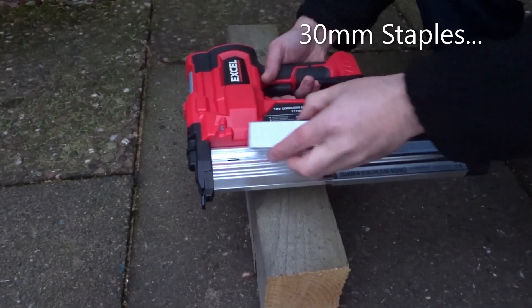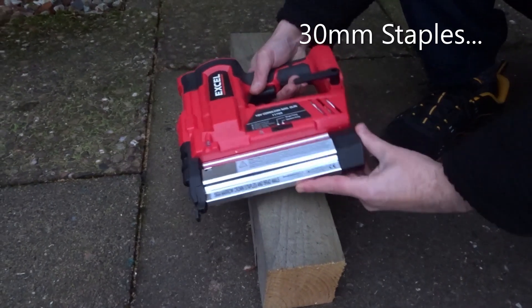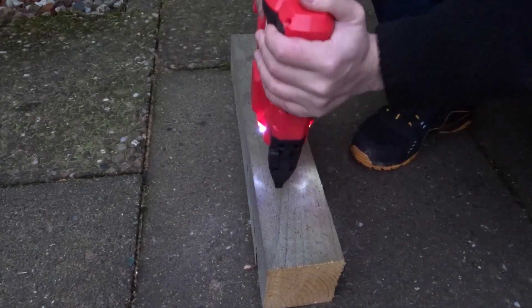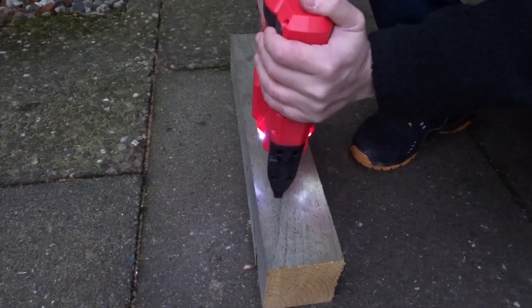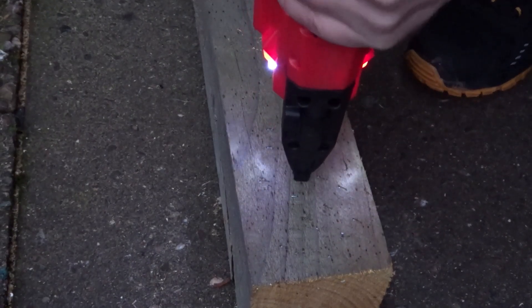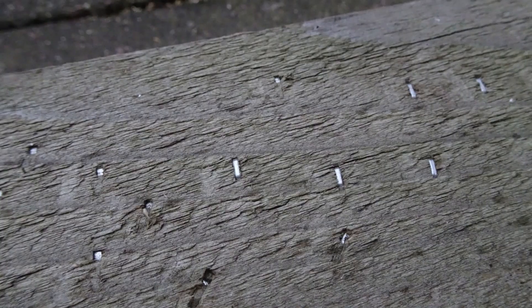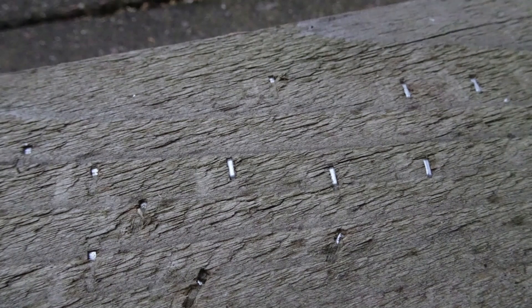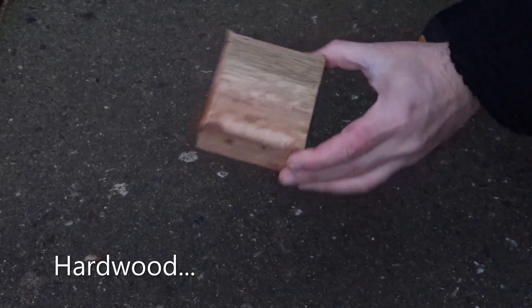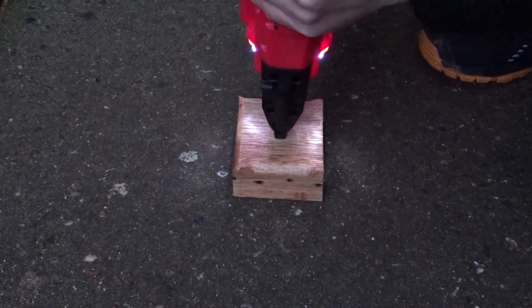Then I tried out the 30mm staples that came with the gun. These are fairly large staples and surprisingly it had no problem sinking them below the surface. I tried out some hardwood with the staples too, and again it sunk them in with no problem.